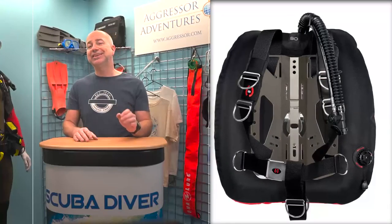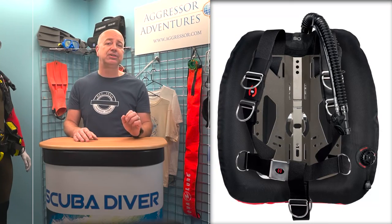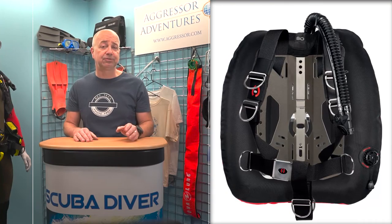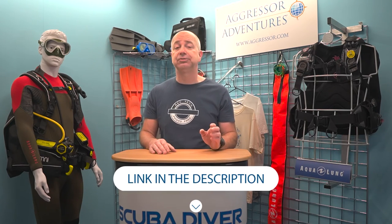For twin-set diving, the Hollis DT system is minimal and simple, designed for the rigorous demands of the discerning doubles diver. Made tough, it comes with all the components for a backplate and wing kit in one, pre-assembled from the factory. It features a new DT50 doubles wing with 50 pounds of lift, and with a radical redesign, it is ideal for various-sized double-cylinders and colder waters. Alternatively, users can opt for the DT45 dual-wing, which offers 45 pounds of lift via its double bladder.